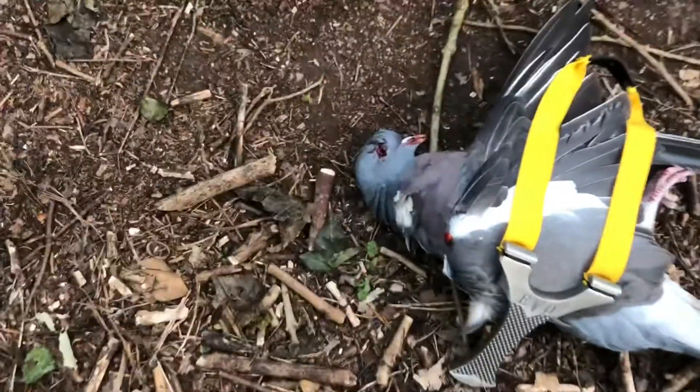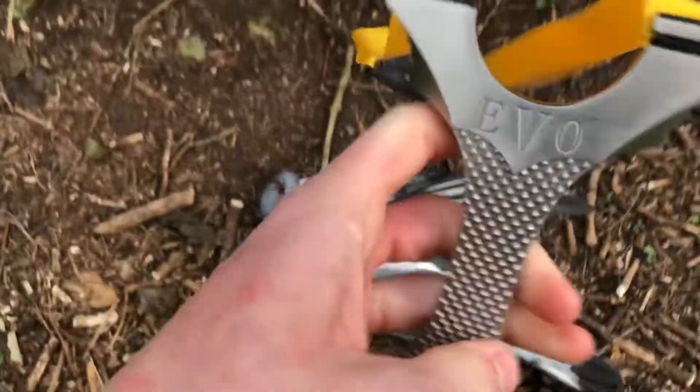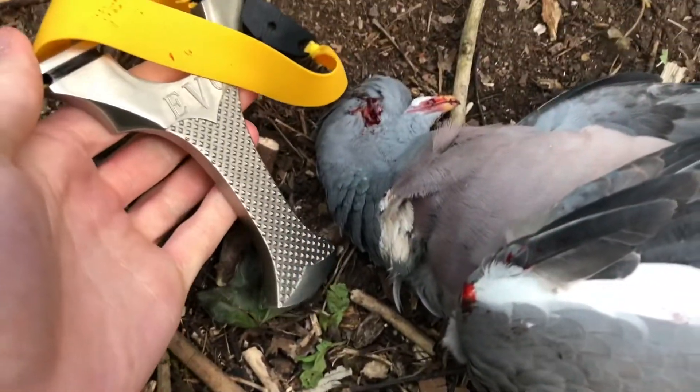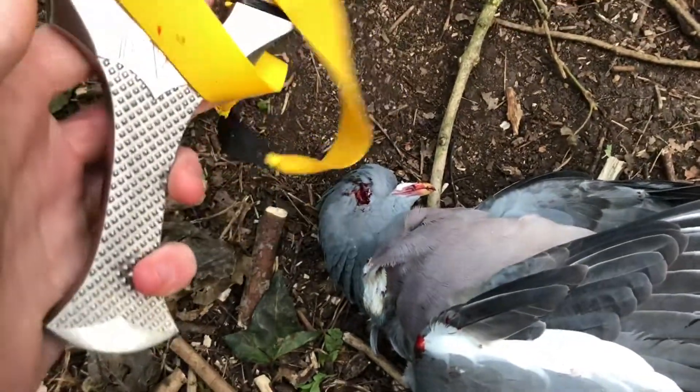Just had this pigeon with a slingshot straight through the eye with an 8mm steel. I'm using the Goblet Evo Precise bands, 24 to 19 taper. Really nice pigeon — clean shot straight through the eye. We're gonna get a catch and cook done on this one, cook it up, so yeah, stay tuned.